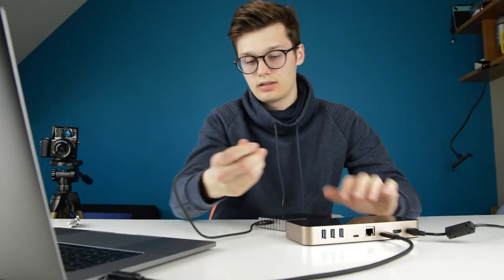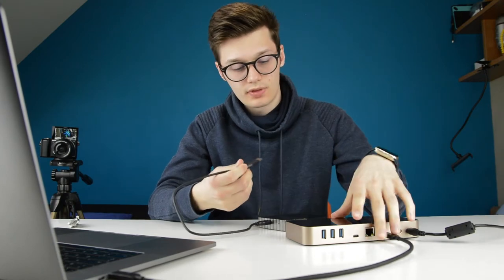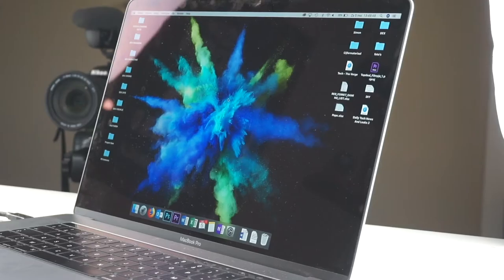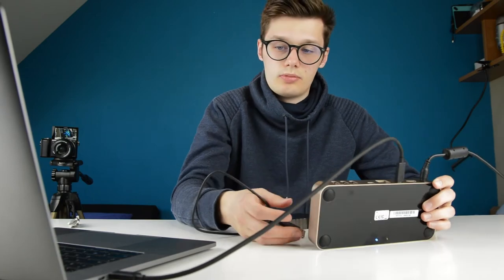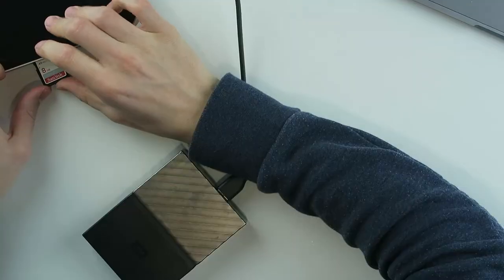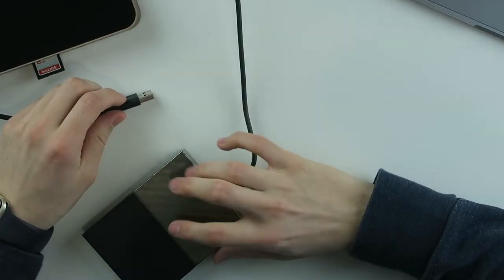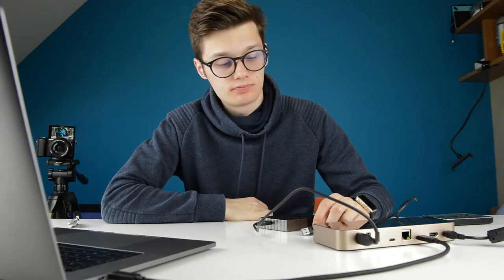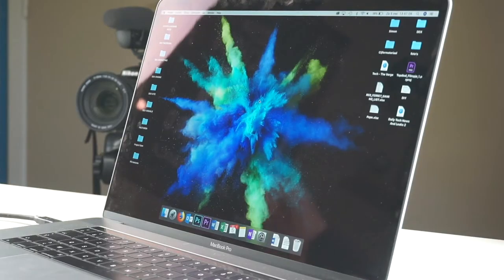My hard drive is not working on the other USB inputs — only on the high-powered charging ports — and it's not showing up on my Mac. I hate my MacBook Pro. It should be plug-and-play but it's nothing like that. The SD card isn't popping up either. I hate my life.